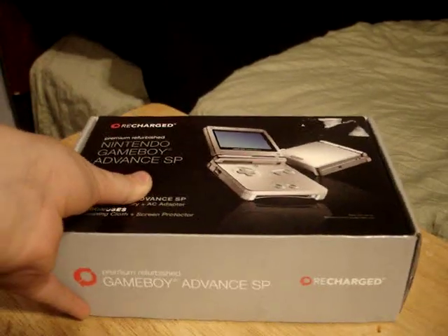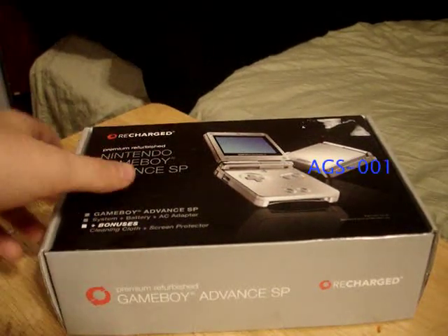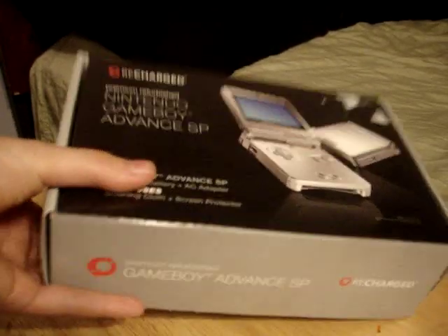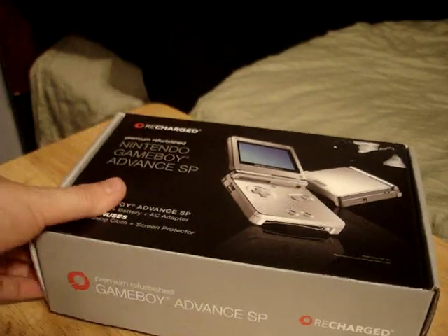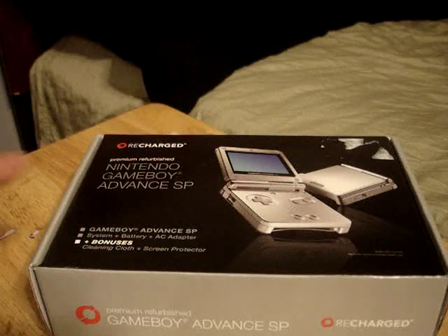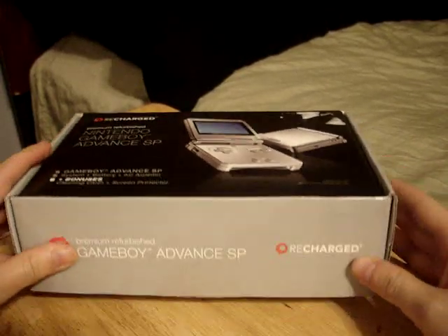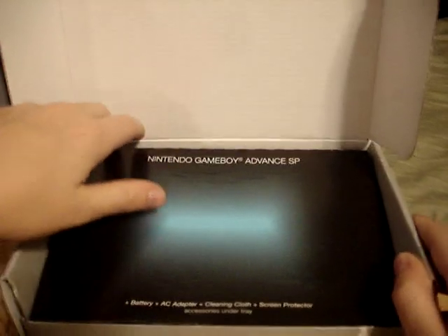This is the refurbished Game Boy Advance SP model AGS-001 in the cool silver color. This is 'Recharged' — what the box says — premiumly refurbished from GameStop. I got this for Christmas. I actually did not expect this, but if you were to get one, this is what it would be like if you were unboxing it.